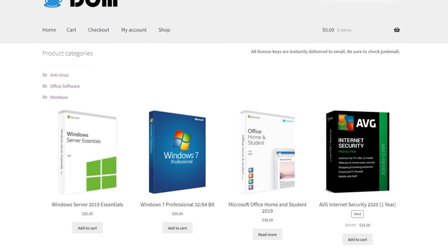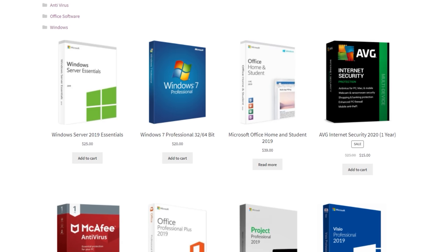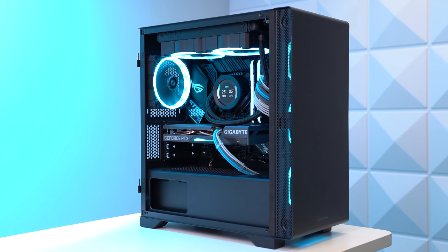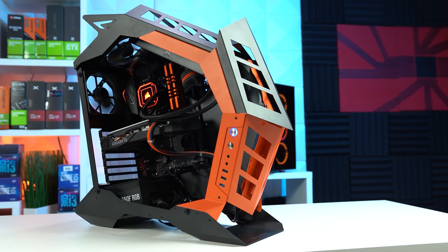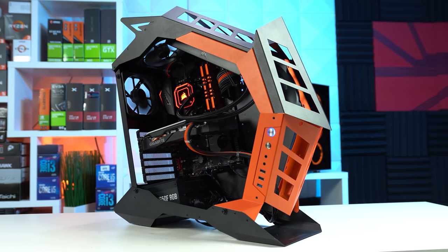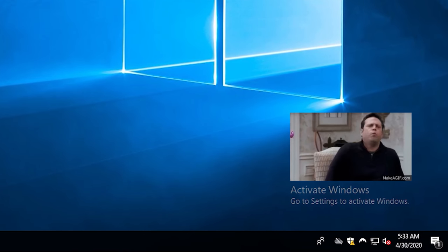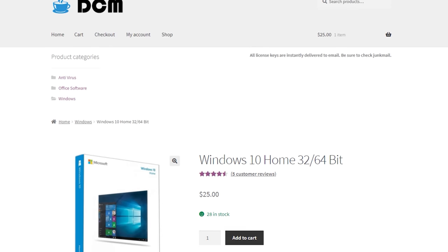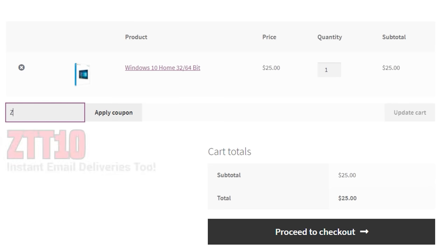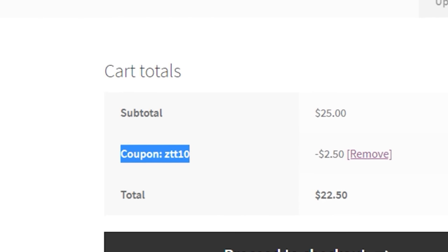Big thanks to Digital Chill Mart for sponsoring today's video. Before you fast forward through another pre-roll ad, we need to have a little chat. If you're watching a ZTT video, chances are you're either a baller or you at least have some baller PC building genetics inside of you. Ballers do not use gaming PCs with an unactivated version of Windows 10. It's just too easy and cheap these days to buy a Windows 10 key on places like Digital Chill Mart — they're even giving my baller audience an exclusive 10% off discount if you use code ZTT10.